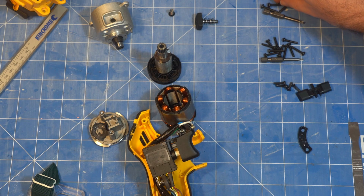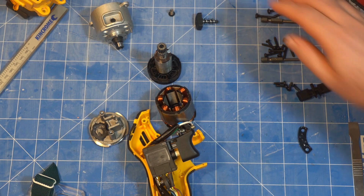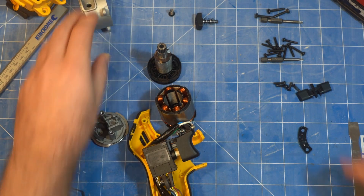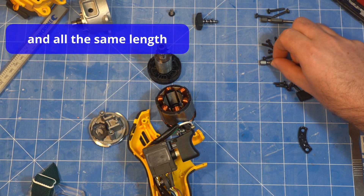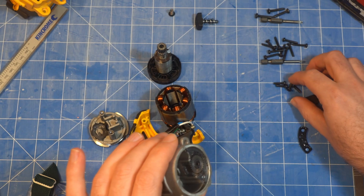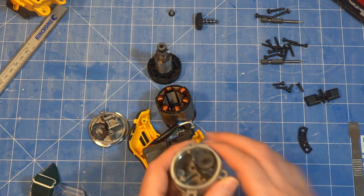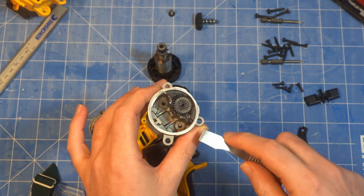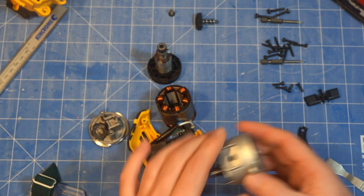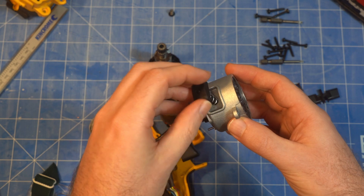Pretty easy to take apart. There are three larger T15 screws that hold the gearbox housing on, and then everything else is T10. None of it's security. Getting the gearbox case out is a bit tricky — there are four extra screws, two countersunk and two button-head machine screws, also T10. You need a little pry tool to work it around as it's a tight fit, and then the spindle lock likes to shoot across the room.